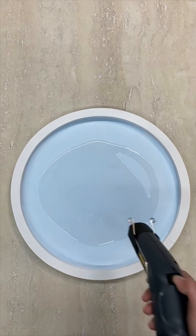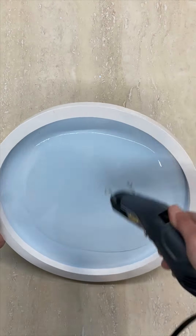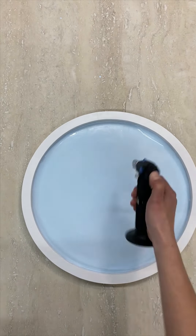Use a heat gun to gently warm up the resin so that it flows easily and blow it up to the edges, getting good coverage. Wave a torch over any bubbles that appear to pop them, and then leave it to set up overnight.